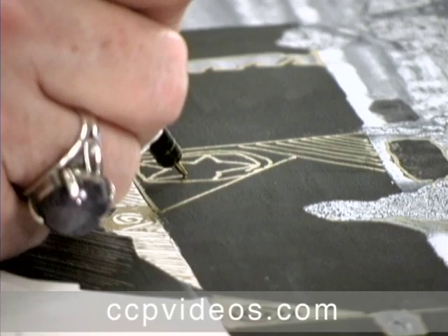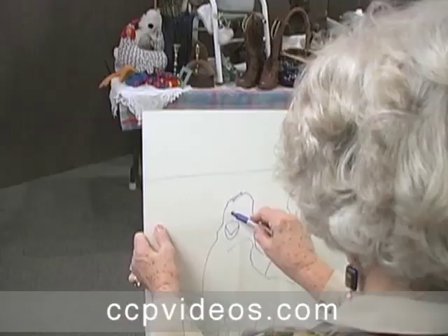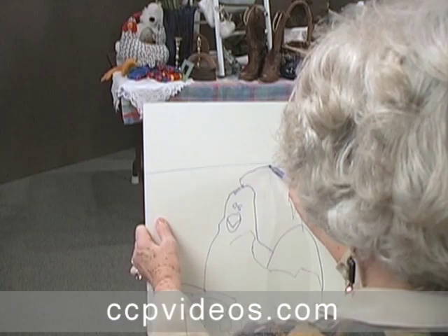Mary Todd Beam's light-hearted approach to acrylic breaks down barriers to creativity. In this workshop, Mary leads you through two complete paintings as you explore layering, line work, and your artistic identity.